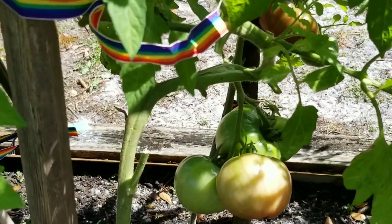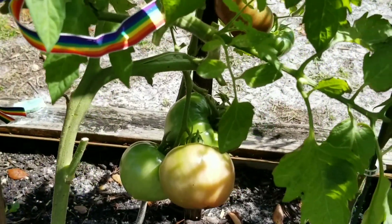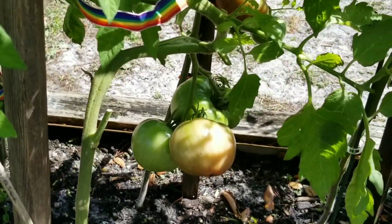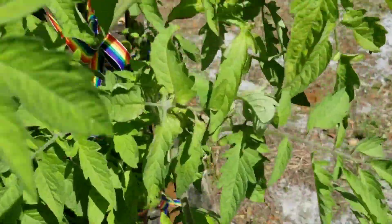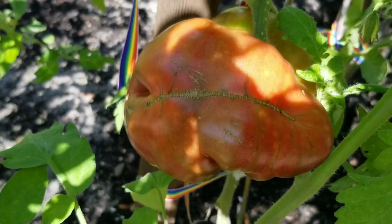Okay, these are Cherokee — these are the Cherokee Purple. As you can see, the color is not red-red, it's purple. And they are really nice beefsteaks. I'm going to come over here and show you this honking big one. Look at that. That is crazy big.